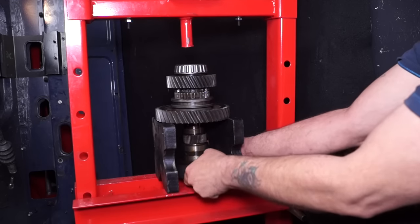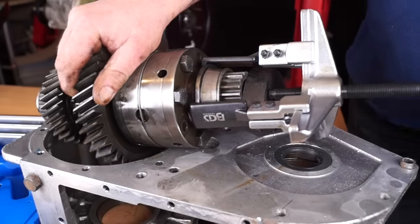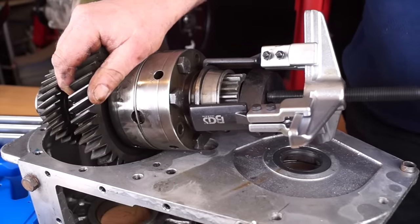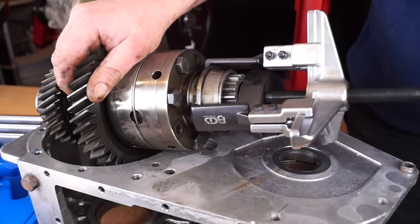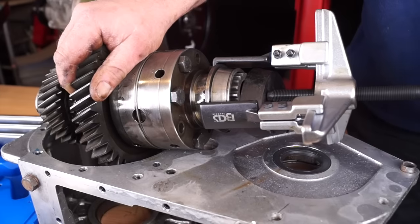For overhauling any transmission unit you're going to need something like a press and some pullers. The press we have here is a 10-ton press which is sufficient, and we also have a puller. We don't have time in this tutorial to explain what puller we're using - I will explain it in a video later. However, without a puller you might use a different technique to get the bearing race off, but this bearing is very difficult.